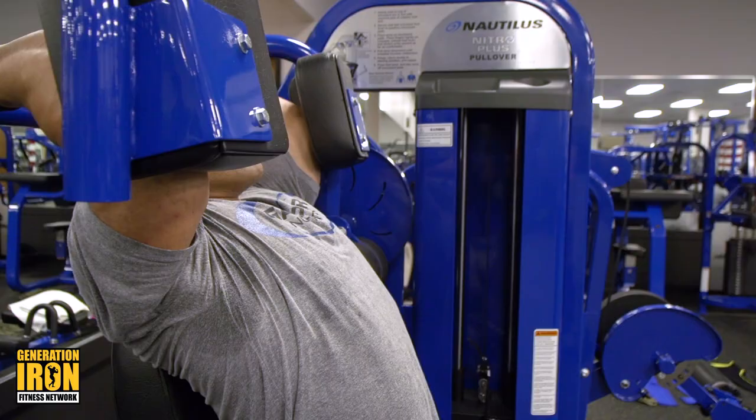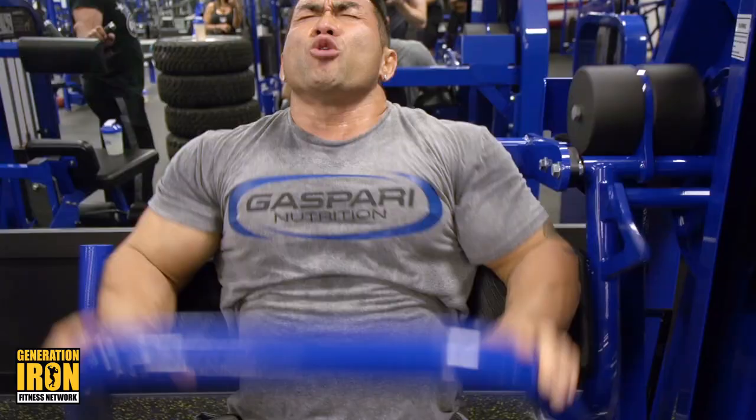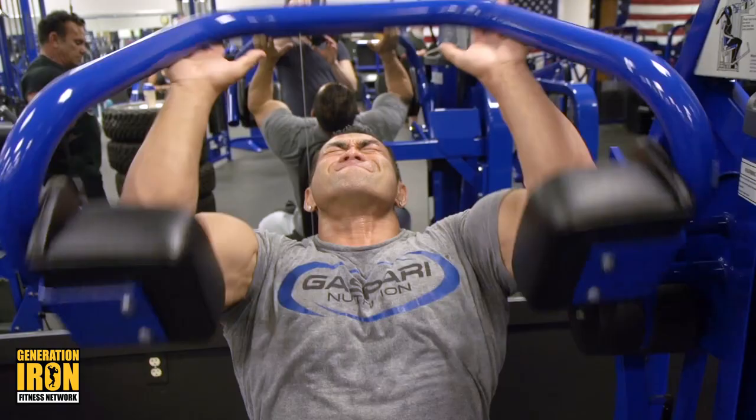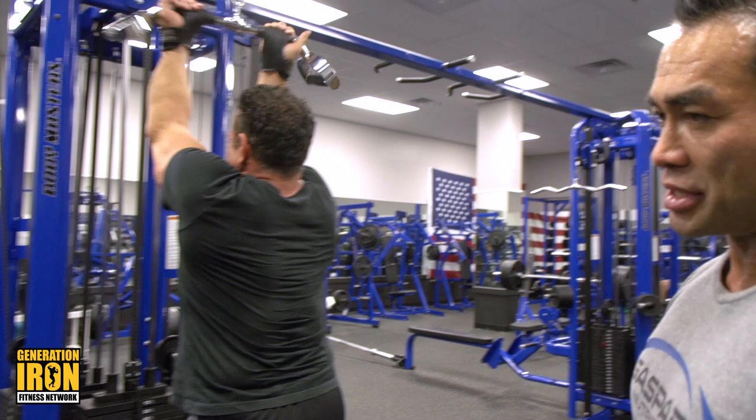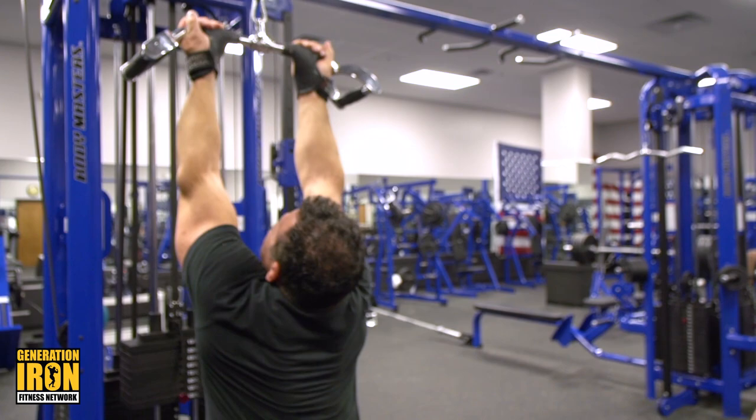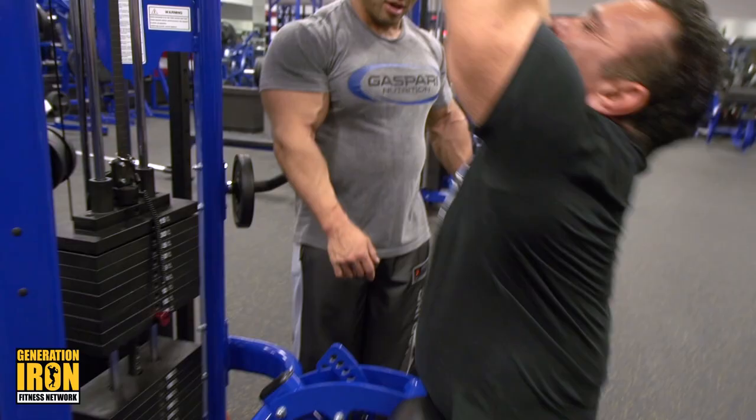Stretch. All the way stretch. Now we are doing a superset. Make sure to keep your lats fully pumped. After these three exercises, your lats should be really tired.